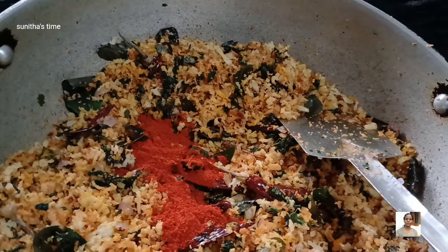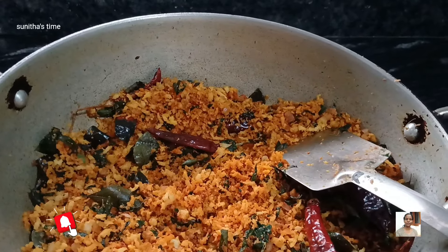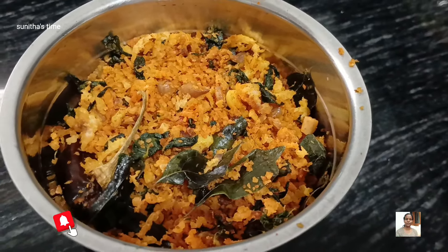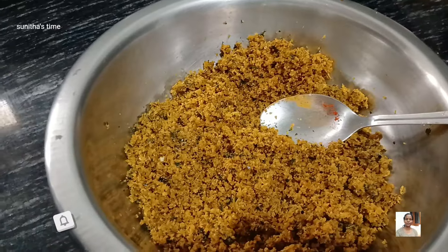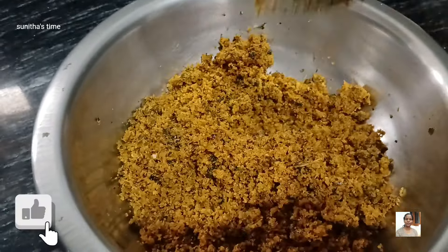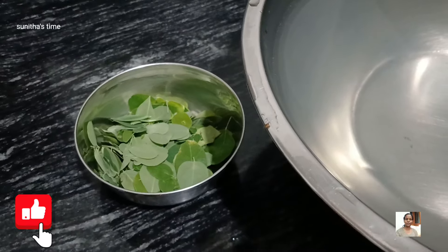I will add a little bit of cassis. Now we are ready to put it in the middle of the pot.